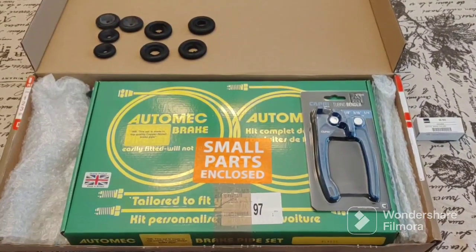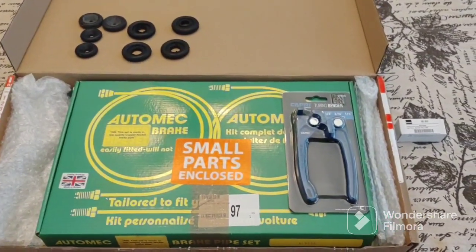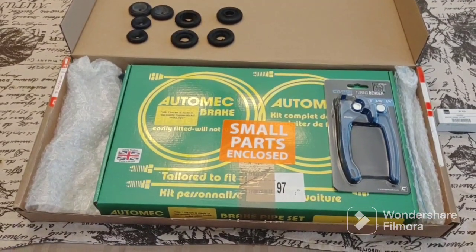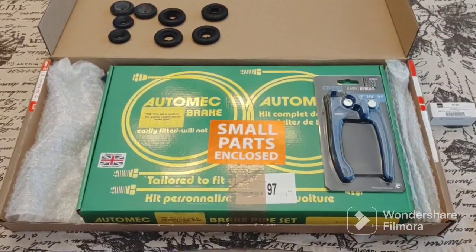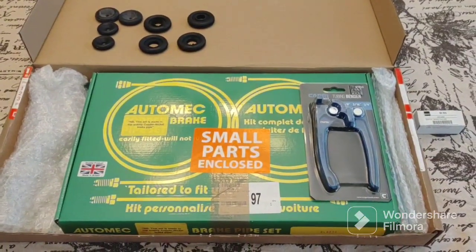Good afternoon ladies and gentlemen. Today is March 19th, 2023, and I'm going to be doing the brake lines because I have all the parts and I have some time today.